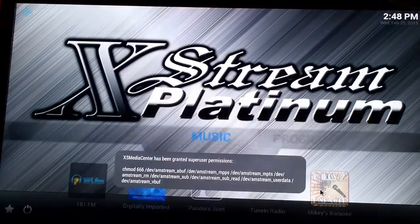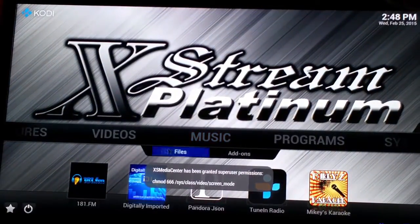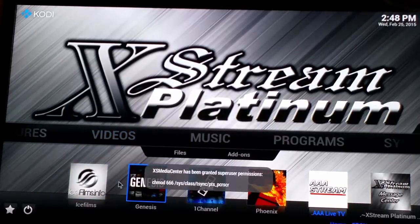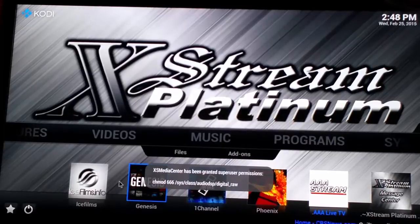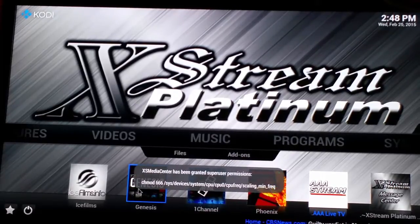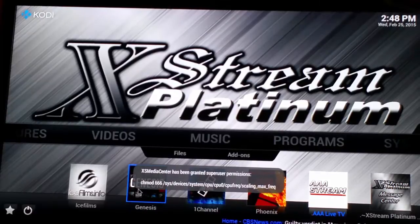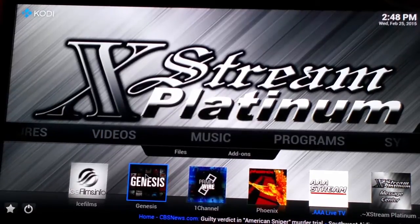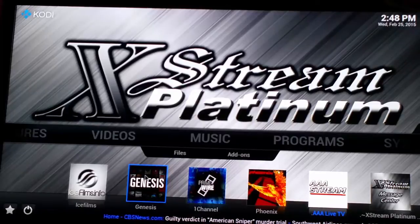I'm going to go back into Extreme Platinum Media Center and go to videos. I get a lot of inquiries about how come Fast and Furious 7 — I see the picture but the video is not playing. Just because you see a video picture on there doesn't mean that the system is going to be working. The add-on developer sometimes likes to post these pictures on there but the stream is not even available.